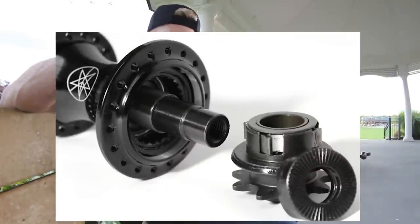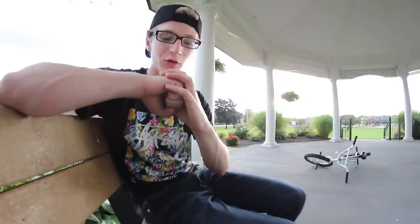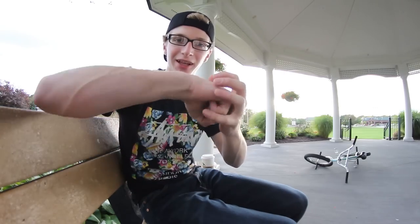The number one thing about freecoasters over cassettes is that freecoasters are silent — they don't make any noise whatsoever. That's because a freecoaster has a clutch instead of pawls and springs. The cassette has little pawls that stick out, held by a small spring that goes all the way around. When those pawls touch the hub shell — which also has little ridges in it — it will spin forward. But when the wheel goes backwards, the pawls click down and make that familiar clicking noise.